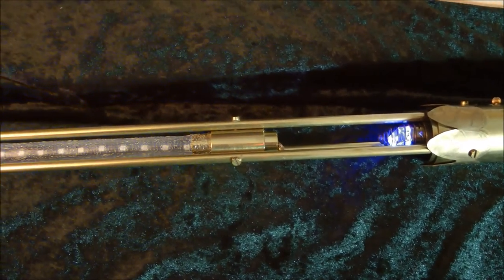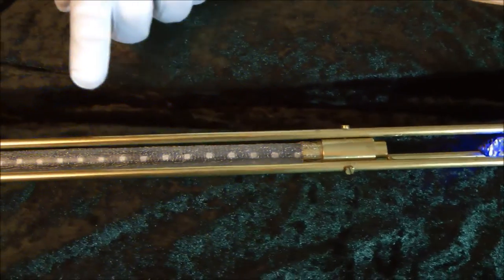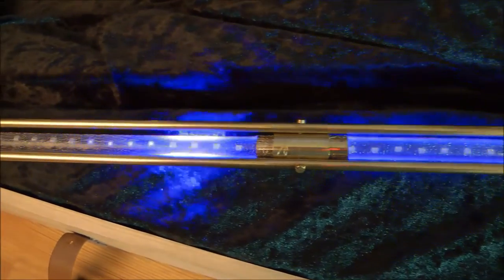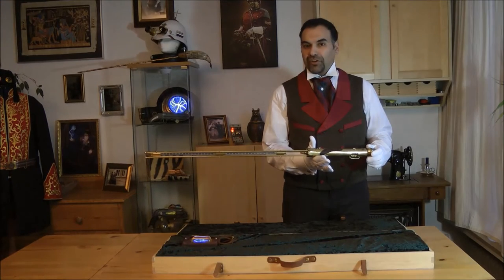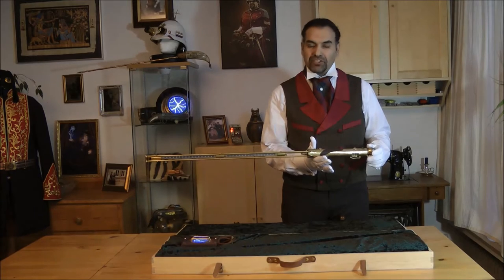This charge is then safely channeled for the user into the Faraday tube, enabling a controlled release only at the cane's tip through contact. As mentioned earlier, we constructed the cane with a self-defense use, like Bartitsu, in mind.